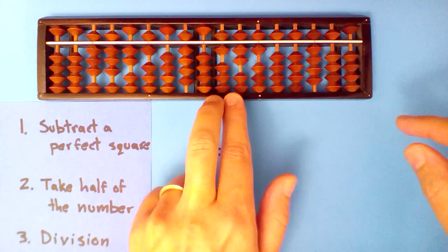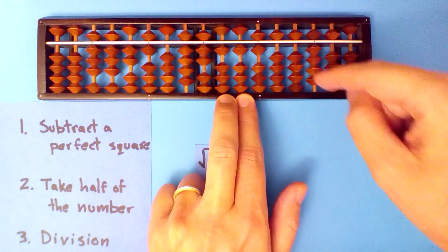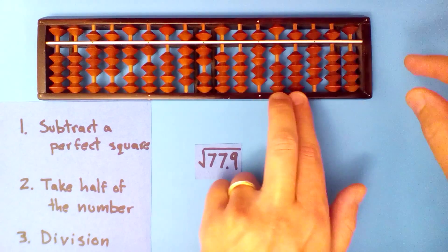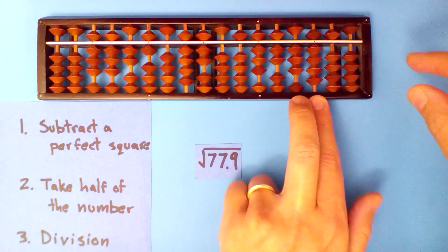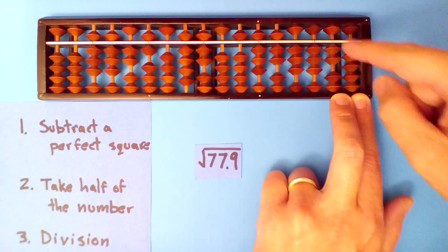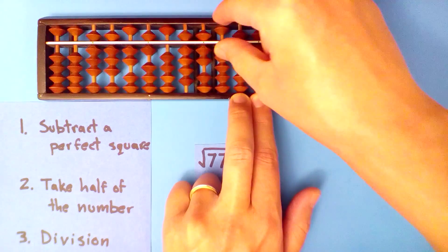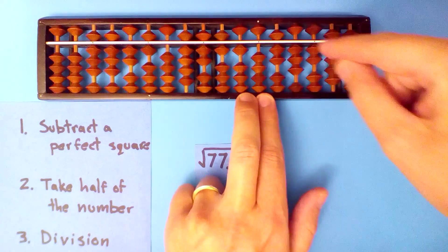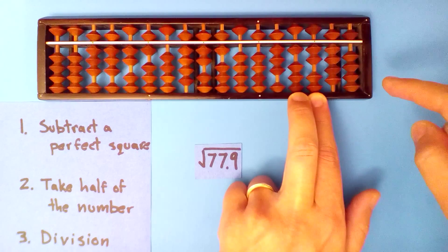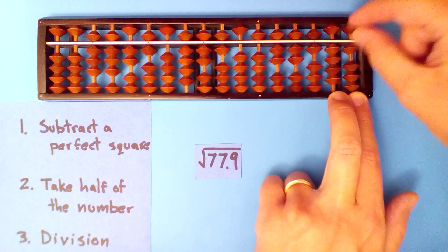Eight point eight into sixty-seven, seven times: seven times eight is fifty-six, seven times eight is fifty-six, seven times two is fourteen, seven times six is forty-two, seven times zero is zero, seven times nine is sixty-three, seven times itself — half of that is twenty-four point five. Eight point eight into fifty-eight, six times: six times eight is forty-eight, six times eight is forty-eight, six times two, six times six, six times zero, six times nine, six times seven.